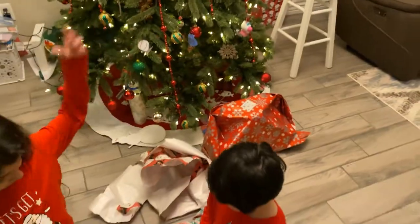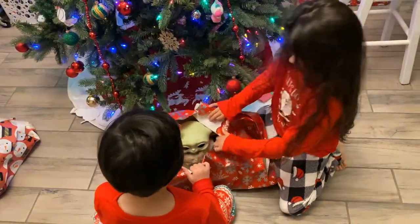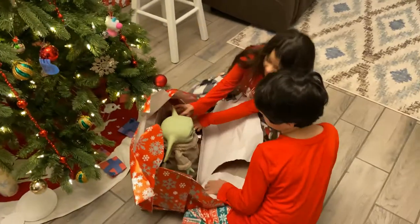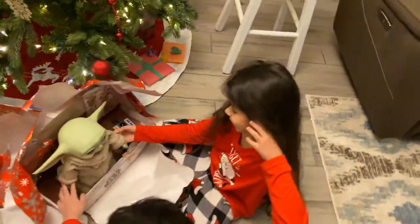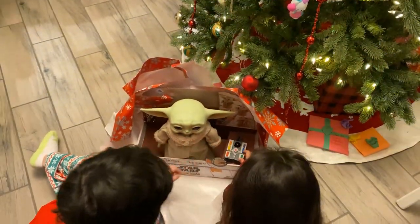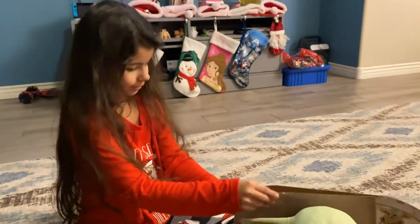Oh, you guys can open the other one then. What is that? The real Baby Yoda! Oh my god, the Mandalorian is looking for you — Baby Yoda! That's cool. Are you excited, Mama?